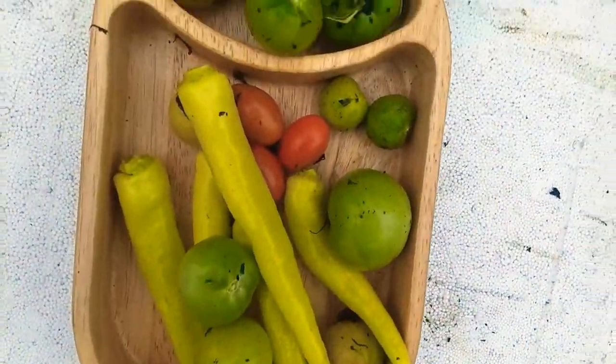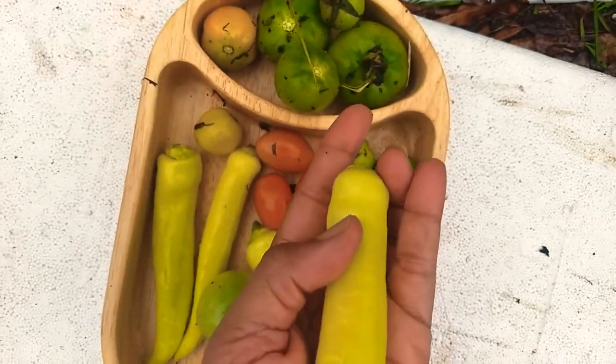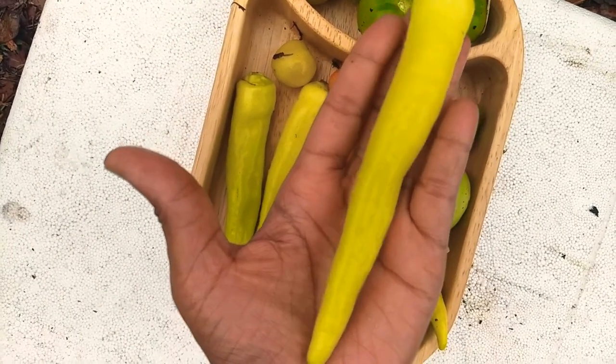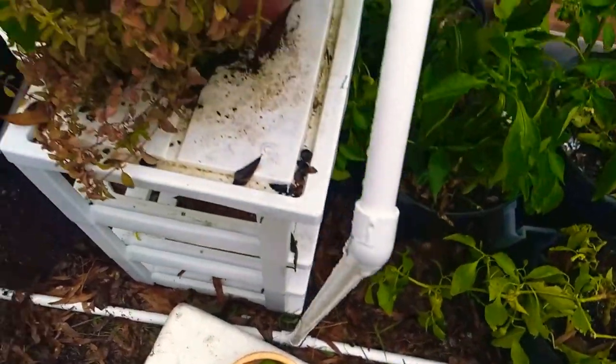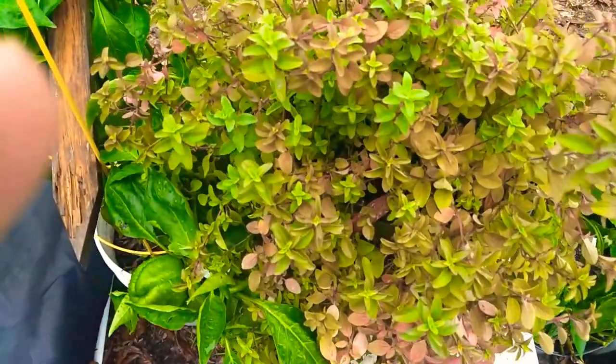I went ahead and got these — just to give you a comparison, I do not have a small hand, so this is probably six or seven inches long. Those are the tomatoes. I want to show you some other things that I was able to put in here and to preserve.